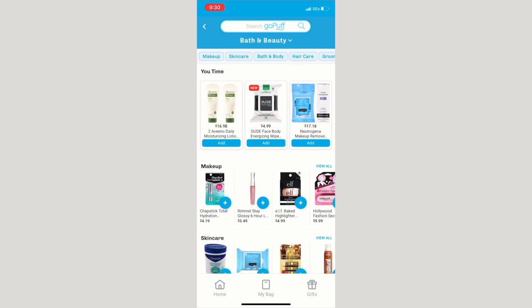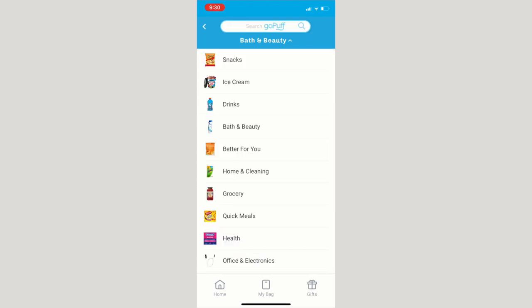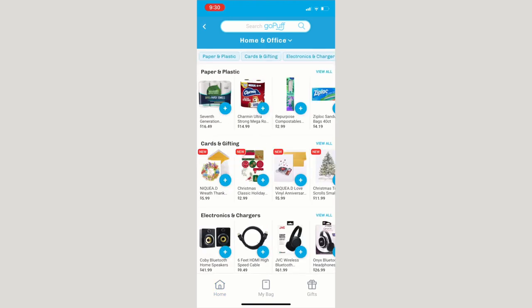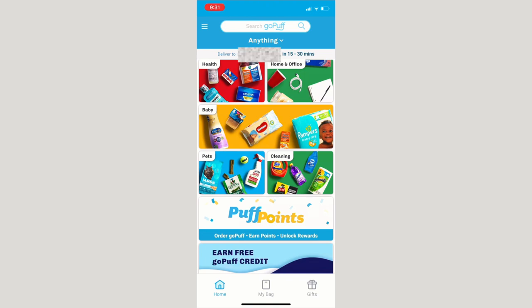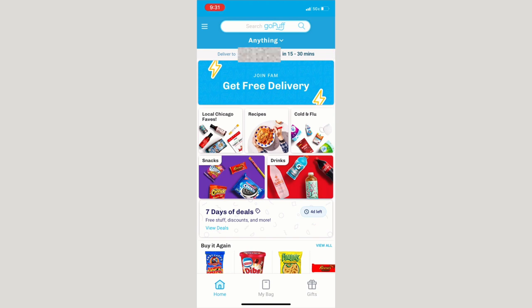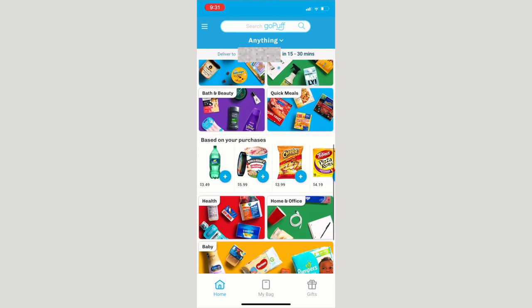It's obviously more geared toward snacks, but it also has bath and beauty if you need shampoo or soap last minute. You can go to other categories like home and office for last-minute essentials like toilet paper, paper towels, or notepads for homeschool. They definitely have snacks, stuff for pets, baby items, cleaning products — I even saw face masks on there. We absolutely love this app and think we'll be gravitating toward it more in the future.